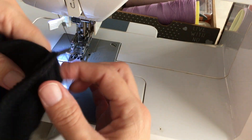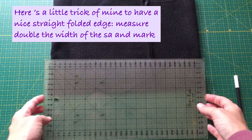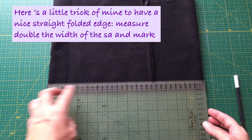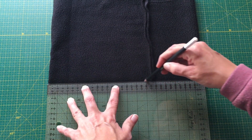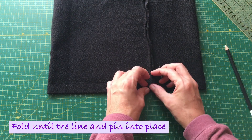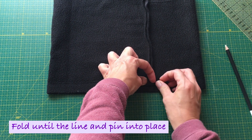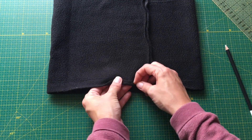Now I'll be showing you a little trick of mine to have a neat and even edge every single time. Our seam allowance is one centimeter, so you draw the line at two centimeters — double the seam allowance. Then you fold over until that line and pin into place all around.